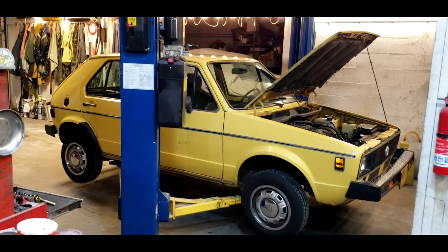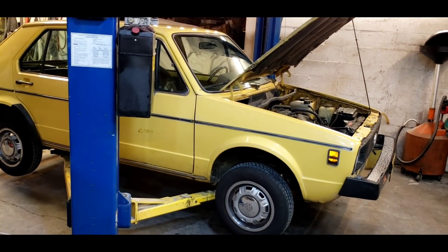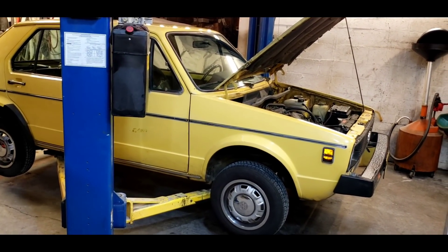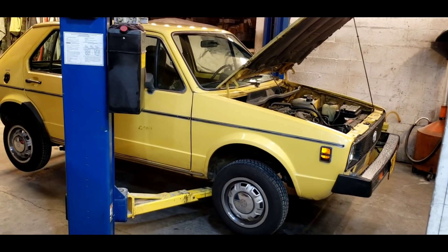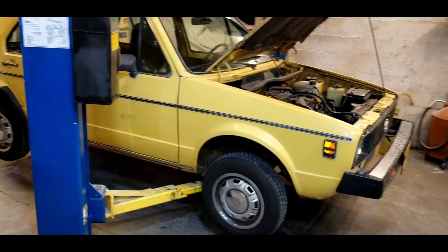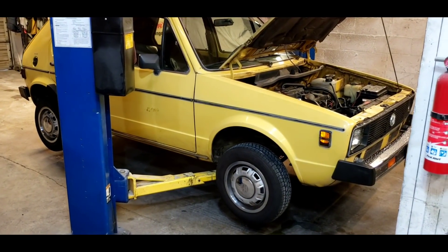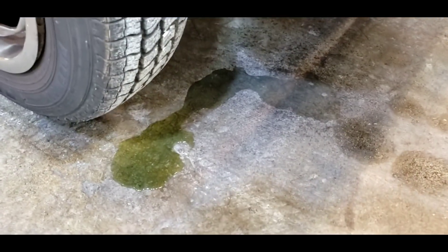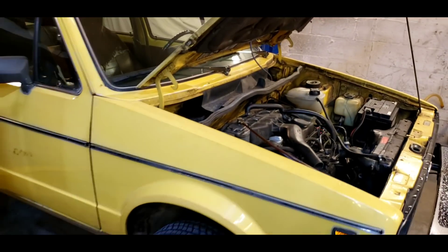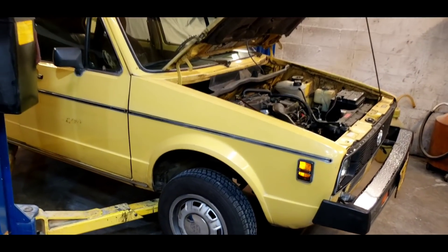We're back in the shop again today, and we're doing something fun. We're working on an old European car. This happens to be a 1980 — either a 79 or 80 — Rabbit diesel. Don't see these anymore. They've turned to rust. This happens to be a one-owner car. It's very special. The guy bought it brand new in 1980, drives it every day, and the water pump has finally gone out. It's never had a water pump replaced. The odometer has rolled over six times. It's a 1.5 liter diesel.